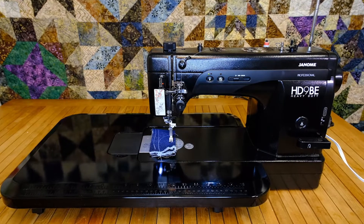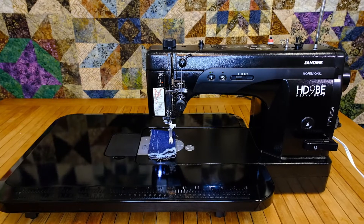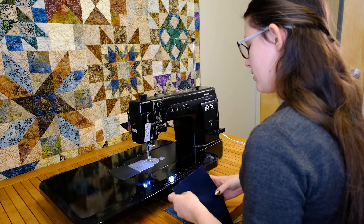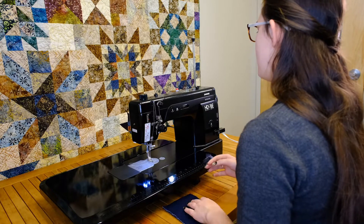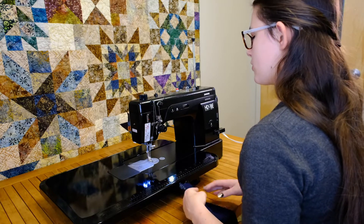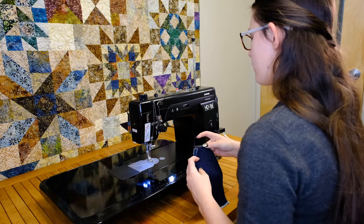Now that we have our brand new black edition HD9 out, we can see some of what it does. It's pretty straightforward as it's a straight stitch only machine, but it does 1600 stitches per minute with an industrial strength motor.